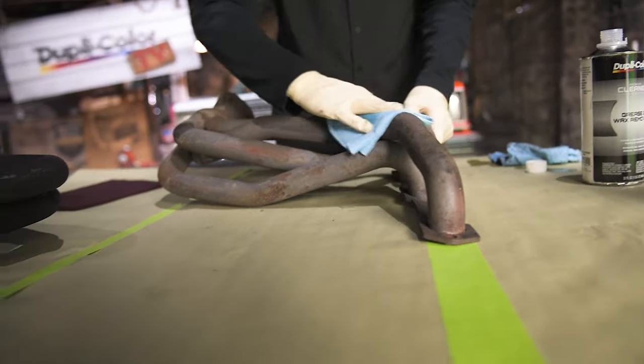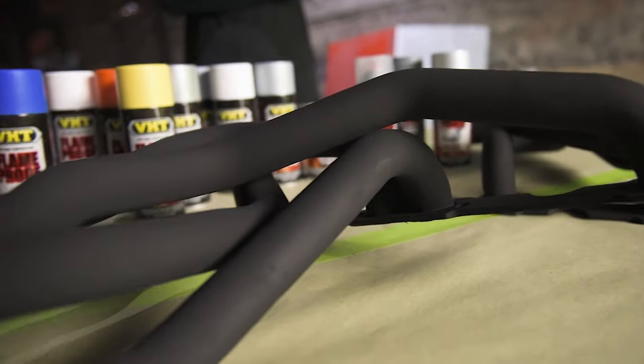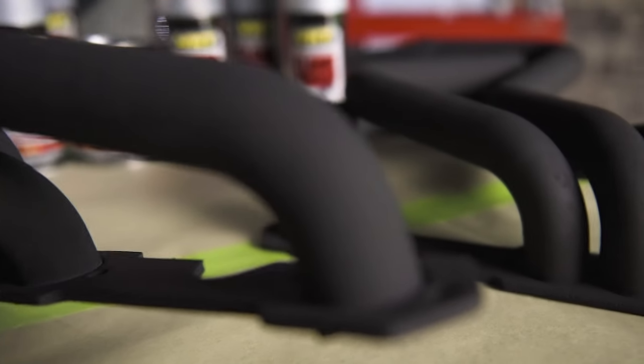In the last episode we cleaned years of rust and flaking paint off of the headers and finished them with VHT's flame-proof paint. In this episode we'll be removing the brake calipers and drums so we can bring them back to life with Dupli-Color's caliper paint.